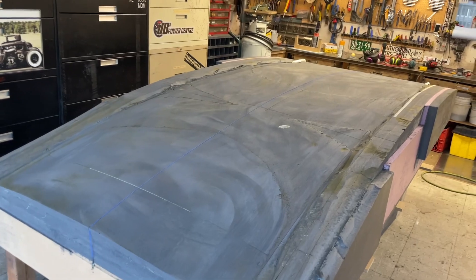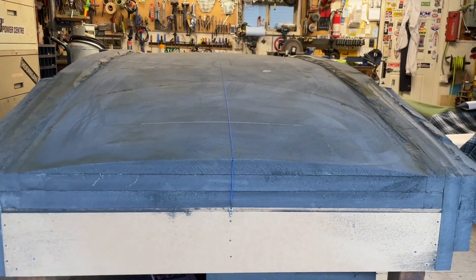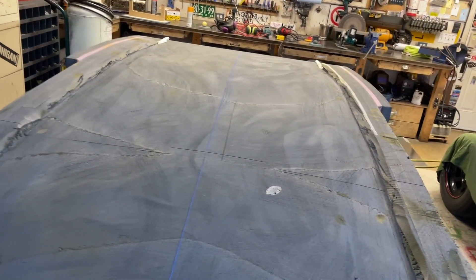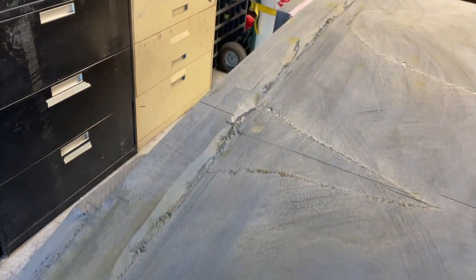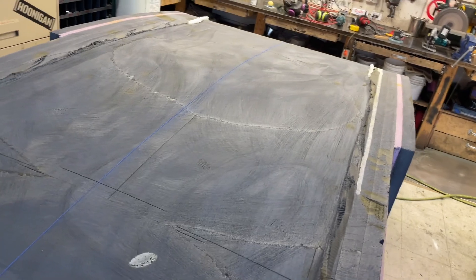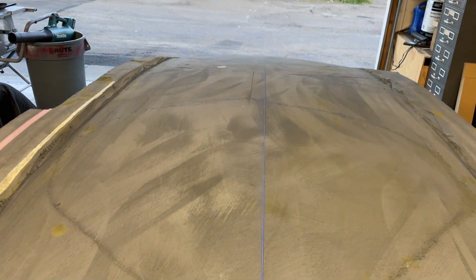I've smoothed all this out and curved it. I can tell it's pretty even by this - do you see my layers, the different layers? These curves and things kind of show me that I'm pretty even there, and then I've got a string line here for center right now.